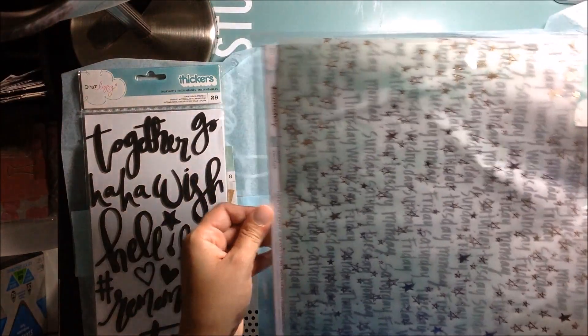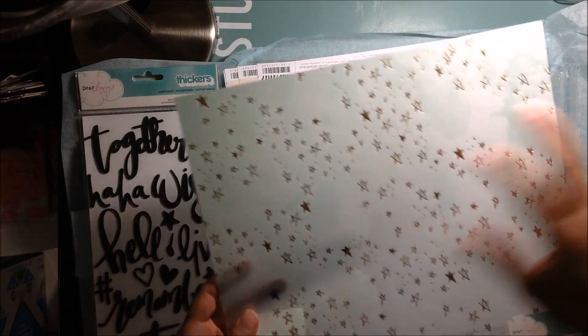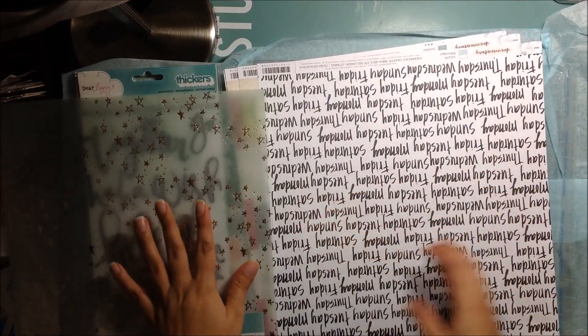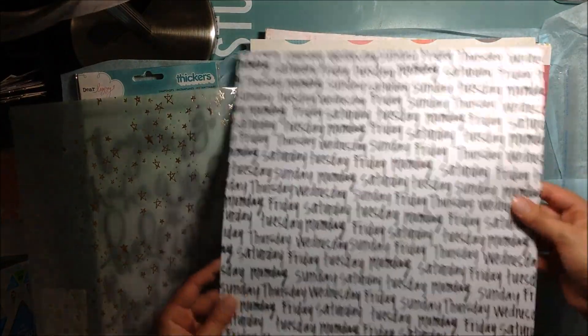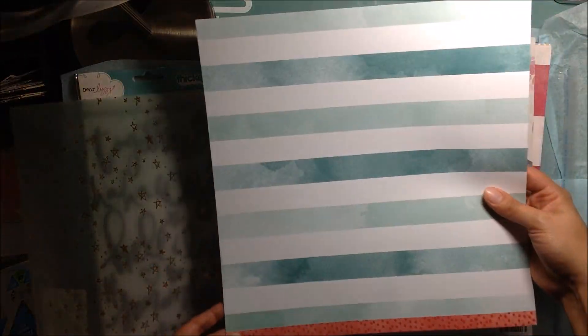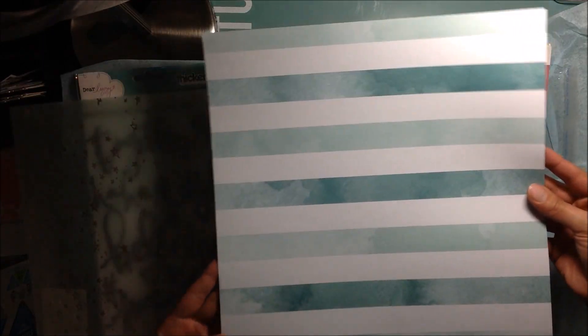And then I got some paper. I did get a few 12x12 sheets — the ones that I really liked. I got this one, a specialty paper — this is vellum. It has like a minty green watercolor effect and it has gold stars. Oh my gosh, I love this paper. So I had to get that one as soon as I saw it. Then I got this paper called Mondays, which is just the days of the week written out. And then this one — I love this stripe, again with the minty green and the watercolor effect.